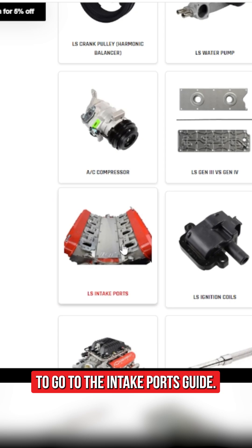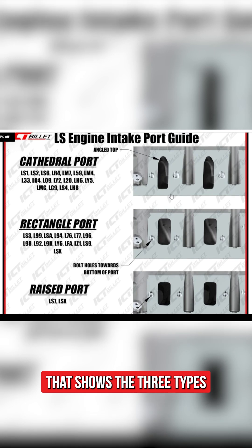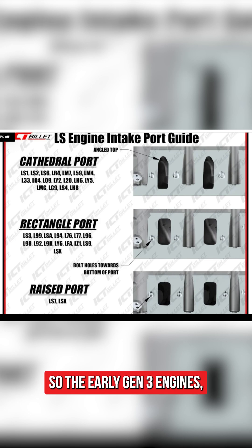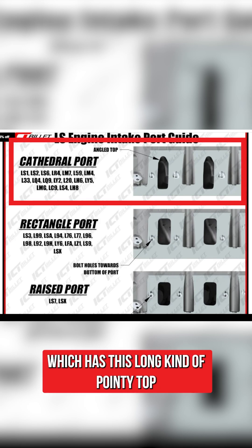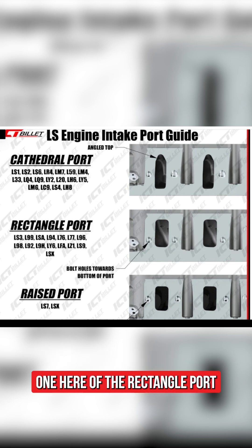Then we're going to go to the intake ports guide. Here you can see our handy little guide that shows the three types of intake ports. The early Gen 3 engines use the cathedral port, which has this long, kind of pointy top that looks like a cathedral shape.